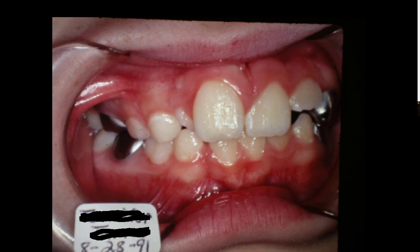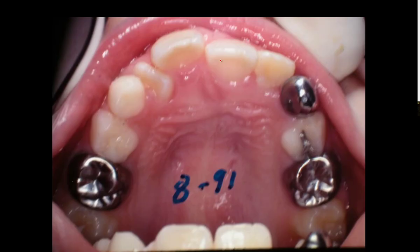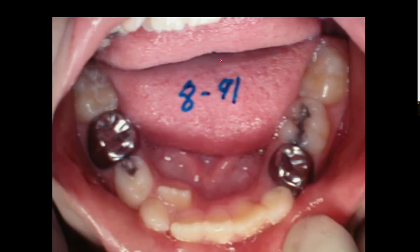One of her teeth is kind of late coming in. She's had some stainless steel crowns and other things. This is what everything looked like when I saw her. She's crowded down on the bottom and there's not room for this tooth. That's a deciduous tooth, and in these two molars you're going to have your cuspid and two bicuspids you're trying to put in — it just won't work.